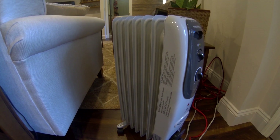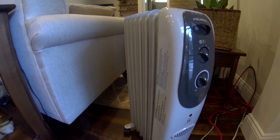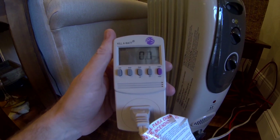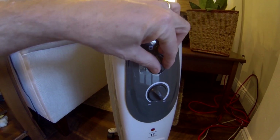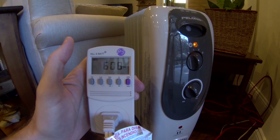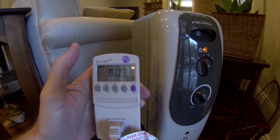Here's my second oil-filled electric space heater. I moved the kilowatt meter down here on an extension cord so you can see it. I just plugged it in so I've got nothing yet. On the first low setting, we've got about 600 watts.